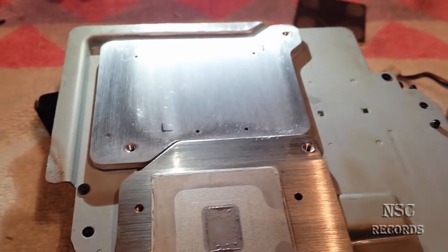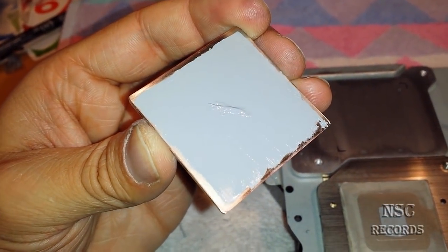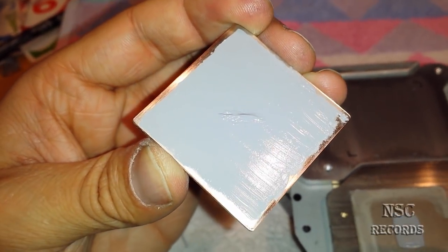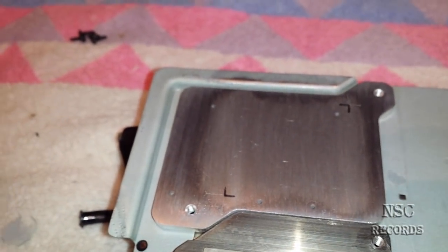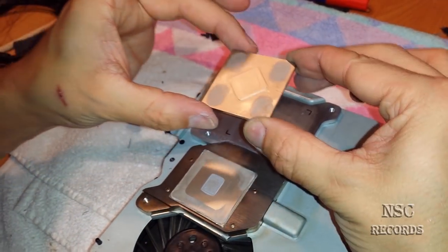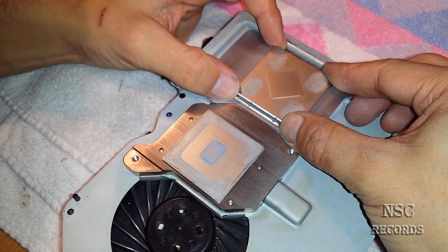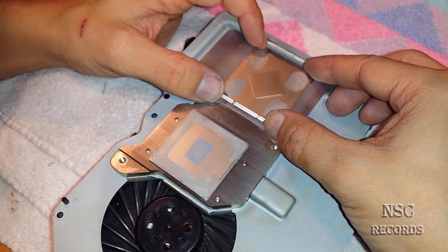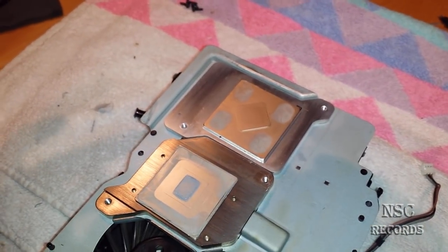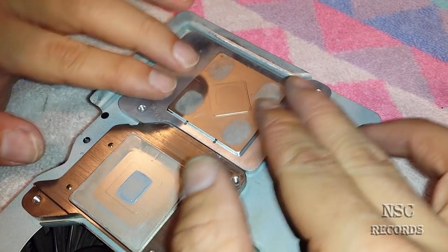I've now added some thermal compound MX4 — you can see I have a small line here just to be sure, I do that always. Now I'm going to place it over there and test if the pressure is good. If not, you need to lap it a bit more. Let's place it back where it should be. I can already see it's spreading just a bit and that's a great sign.